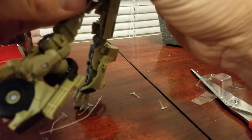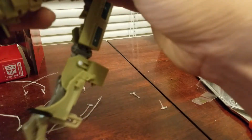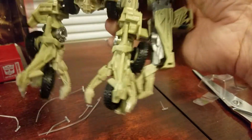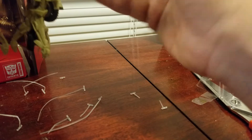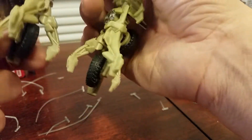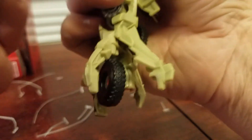That was easy — look at that. Do I have to transform him to anything? Like, is he fully transformed? I think it's like that. I mean he feels pretty good. Let's get his hands open, just trying to feel him out, you know. Looks pretty cool.